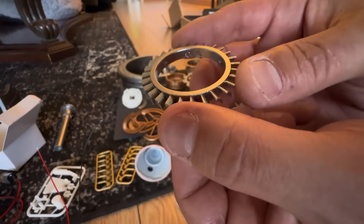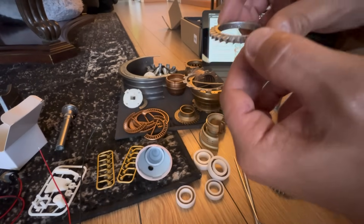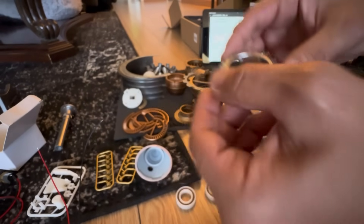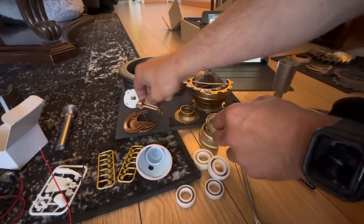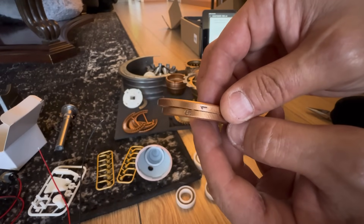One cool thing I did enjoy is how they labeled it. If you look real close, it'll tell you the direction to install the majority of the components and the numbering — so that's very helpful. Those are some of the compressor blades right there. These are the stator vanes and we'll cut those bars in the middle out, but once again nicely labeled.